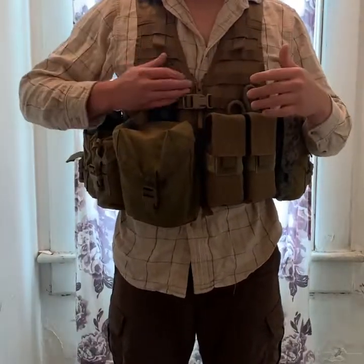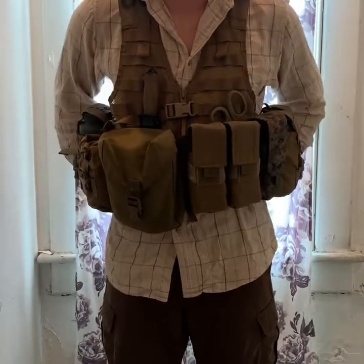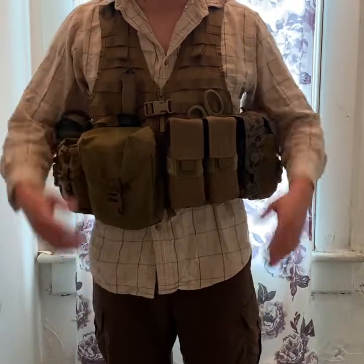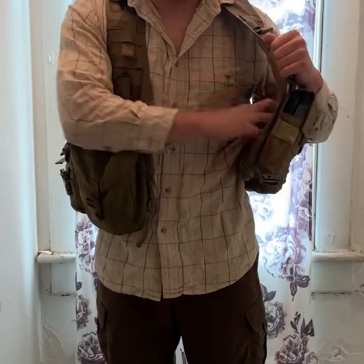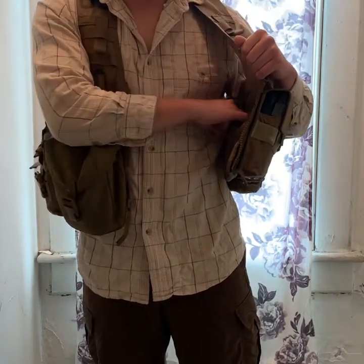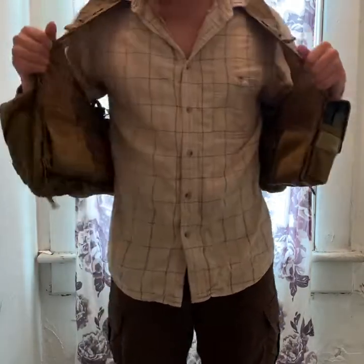Moving on, I got a Gerber fixed blade knife right here. They're cheap, they're effective, they work good — sharp as hell and you can resharpen them very easily in the field. Got some shears here. I don't have an IFAC on here; I usually like to have IFAC in my cargo pockets. However, I think I will put some type of medical equipment probably in these internal pockets, like a plastic bag with the more serious stuff. I'm still playing with it, but they'll probably just be filled with protein bars and snacks.